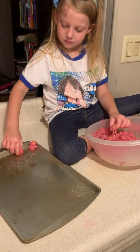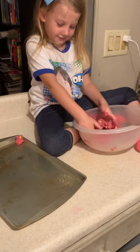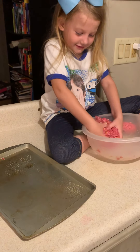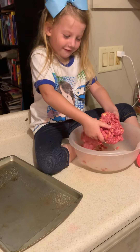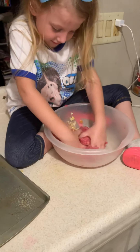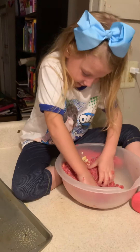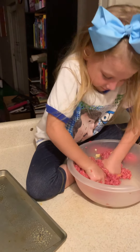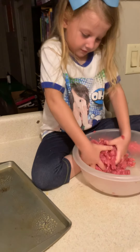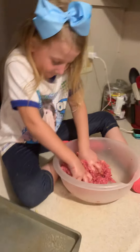I just want to mix it all together for a second, then I will smush it. Look how big this ball is. Do you see all those crackers right there? You need to get those stirred up in there better — smush them in. So do you like science? Yes, I like science. I also like history. Do you like math? Yes. Do you like art? Yes. Is there anything you don't like? Chores. Yeah, I think I feel the same way.